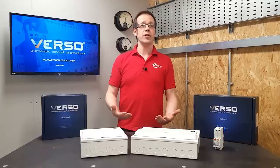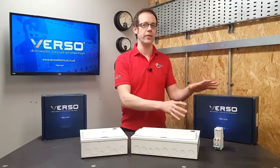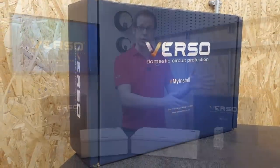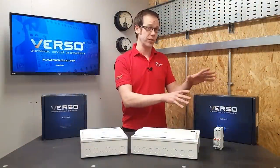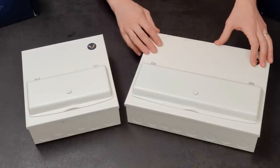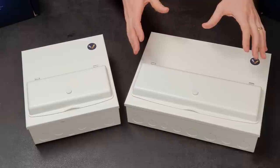So let's have a closer look at this consumer unit. You can tell a lot about a product simply by the packaging it arrives in, and you can see here that this has been designed to look professional and also to protect the contents from harm during transit. Looking at the unit, you've got this durable powder-coated finish, and we start to see some of those individual features that make this consumer unit stand out from the crowd.